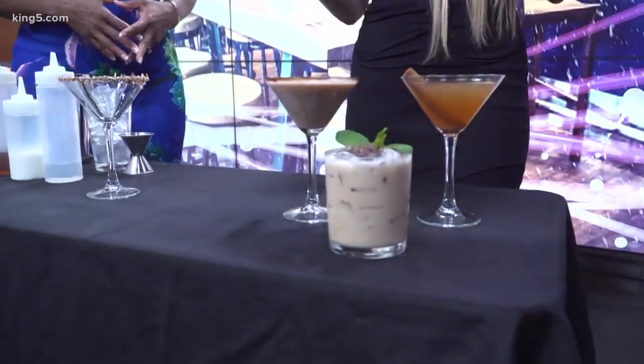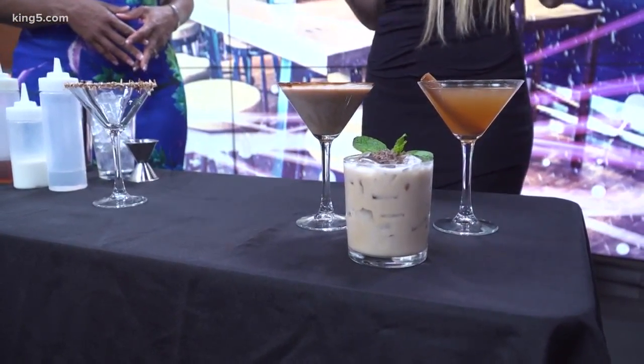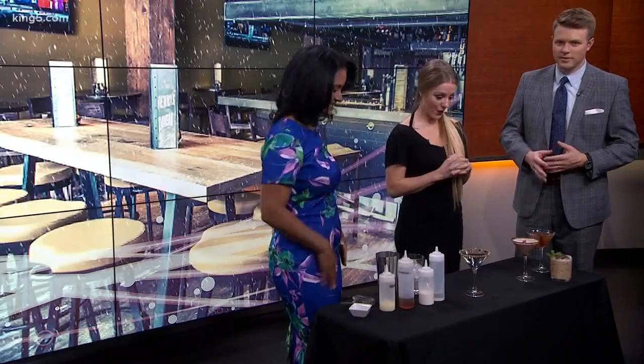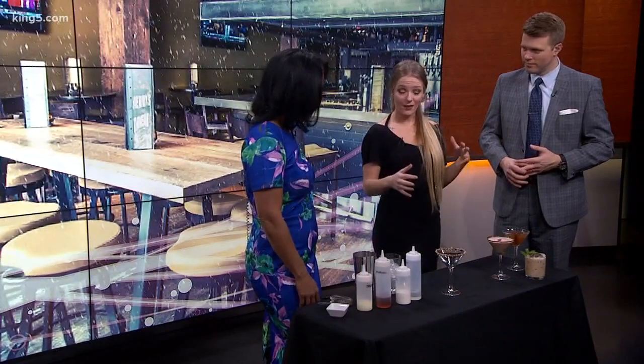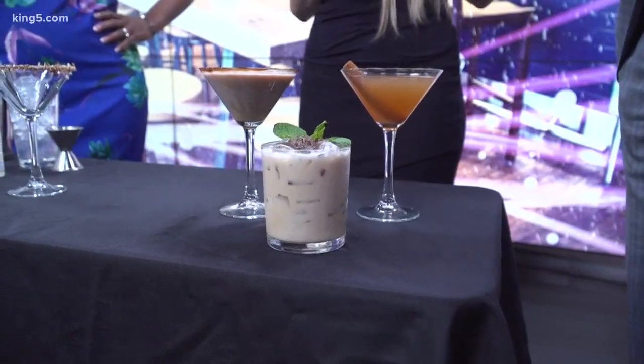Right here in the center we have our peppermint patty, kind of a play on a white Russian, but we add some peppermint schnapps — super tasty, beautiful, with a taste of raspberry. And then we've got the raspberry cream truffle, more of a dessert cocktail, super creamy, another vodka-based drink with some chocolate in there too.